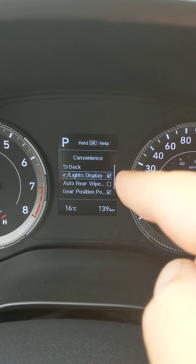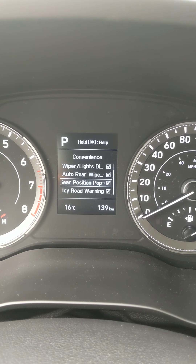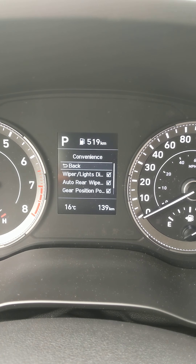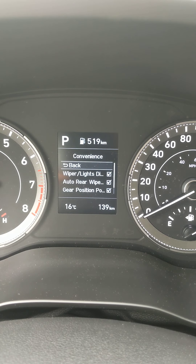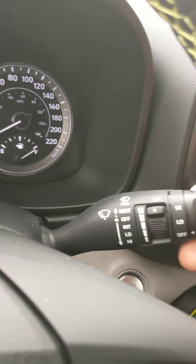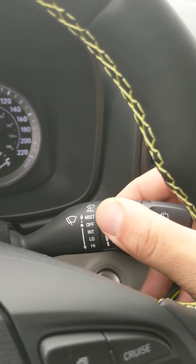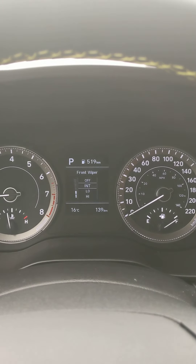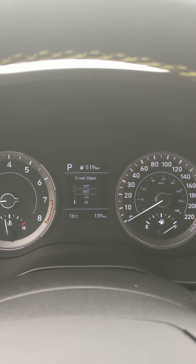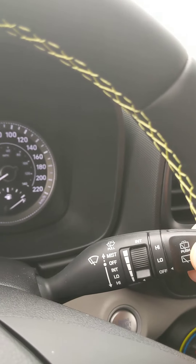Wiper, lights, and display all show up in this menu. The rear wiper will display there if checked off. The gear position and icy road warning are here as well — the icy road warning activates at four degrees Celsius or cooler. For the wipers: toggle down once for intermittent speed control, adjust speeds there; down again is low, down again is high.